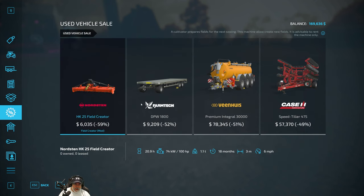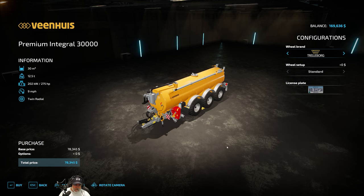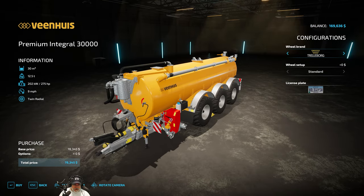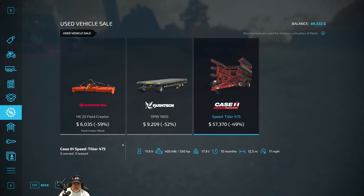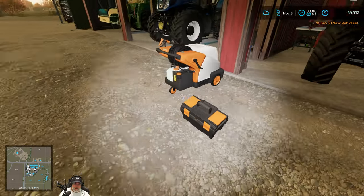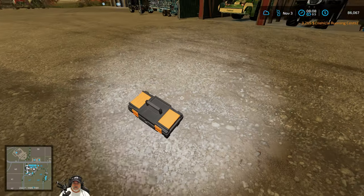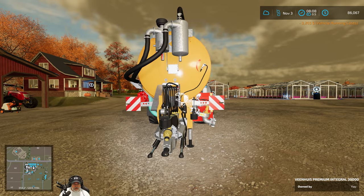Let's do it. Going back to the sales - we're going to buy ourselves a Venus. I'll just call it a Venus. We're getting a normally-$161,000 slurry tanker for $78,000 and change - it's 24 months old, so it's not that old. It definitely needs some repairs - this is probably going to be expensive. $3,200. Okay.